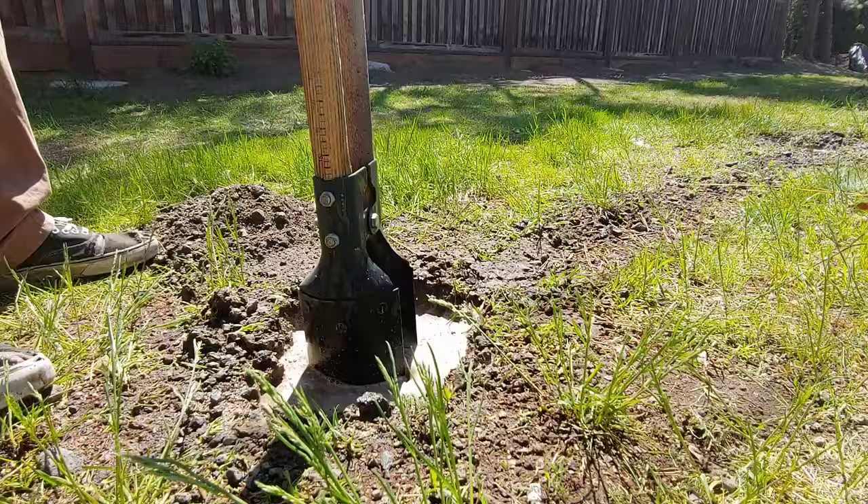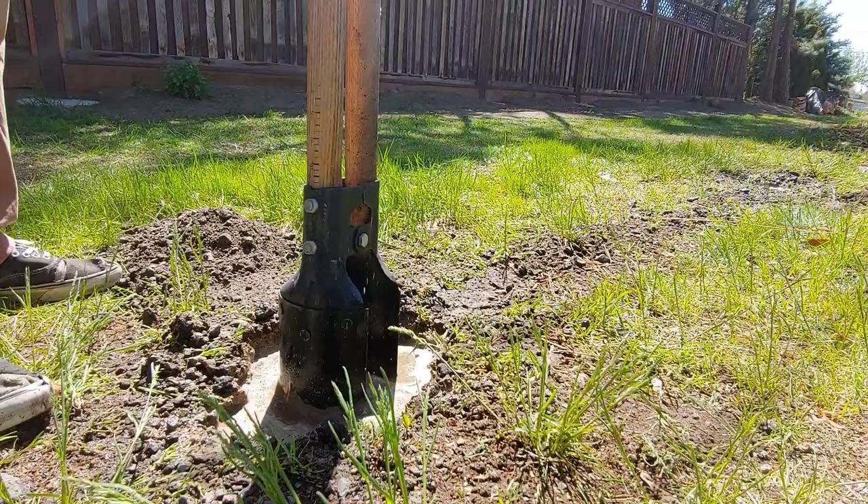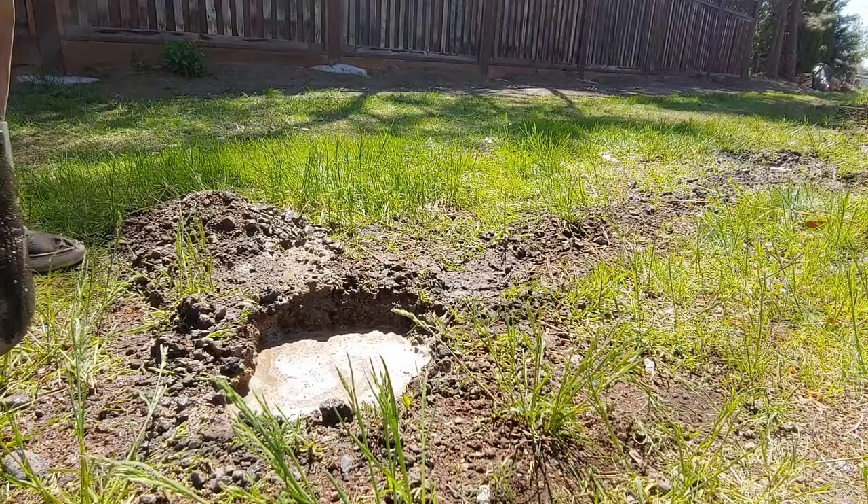When you get everything home you can start digging your post holes. You want to use a post hole digger for this and dig down 2 feet deep and 12 inches wide. You can see here that we added a little bit of water to ours, because our ground was really rocky back here and it just helped make it a little easier to dig.